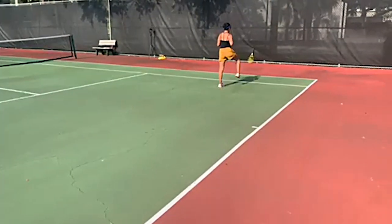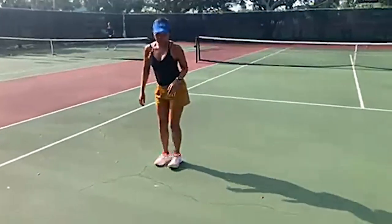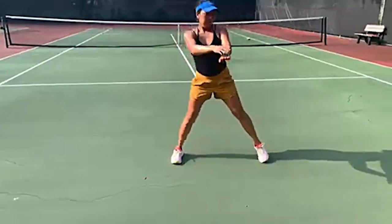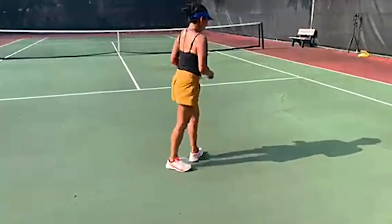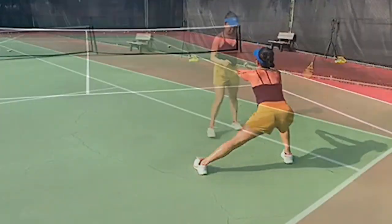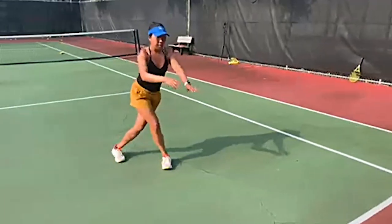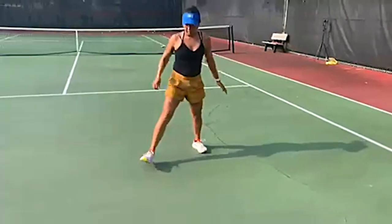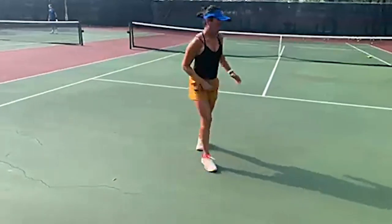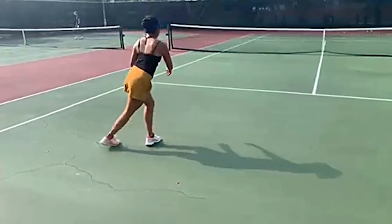Then I go into side lunges, which stretches out my adductors — incredibly important since all of that side-to-side movement puts a lot of stress on our adductors. And then I like to do crossover lunges, which works my glutes. Pretty much with tennis, the lower body is incredibly important — everything around the hips and the low back core area, because we're always engaging that while we're moving.